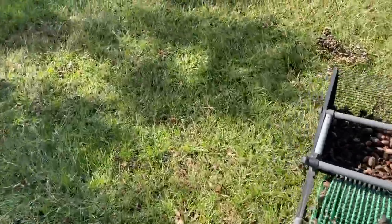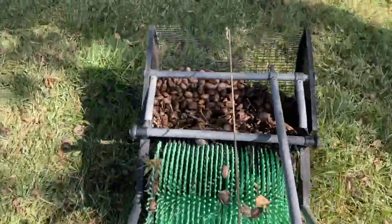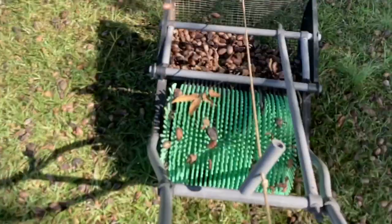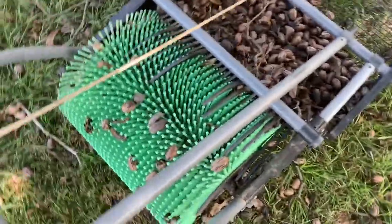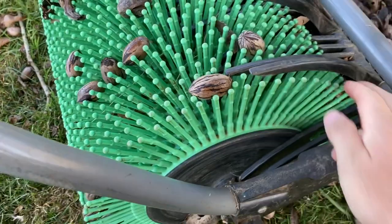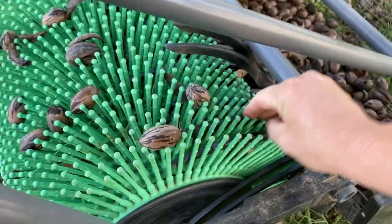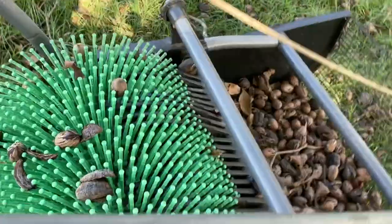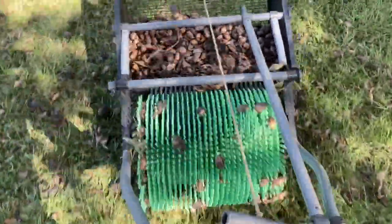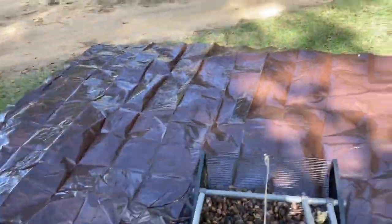They're flowing in there pretty good — it doesn't take long to fill a basket. Every once in a while you get a stick that clogs it up. Sometimes you've got to get in here and press the fingers down. I wasn't pushing it quick enough because I'm holding the phone, but anyway.